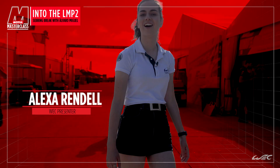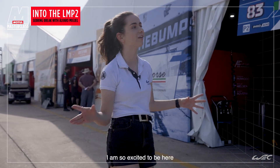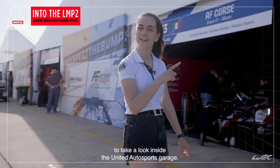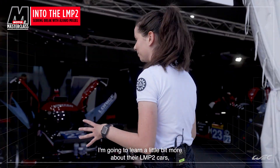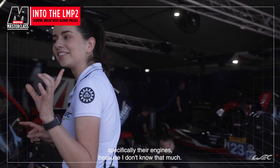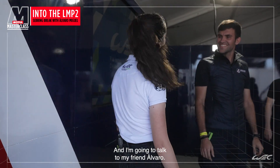Hello everybody and welcome to the beautiful sunny thousand miles of Sebring. I am so excited to be here to take a look inside the United Autosport garage. I'm going to learn a little bit more about their LMP2 cars and specifically their engines, because I actually don't know that much. And I'm going to talk to my friend Elvira.